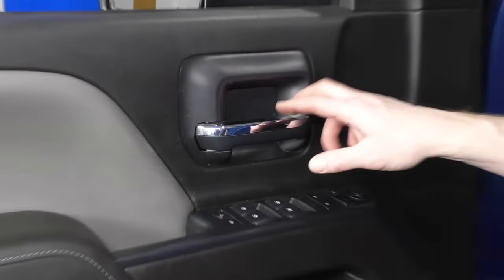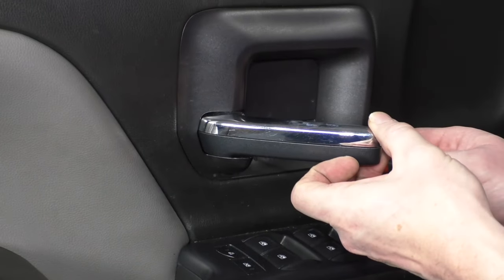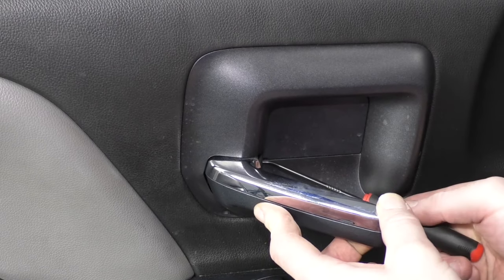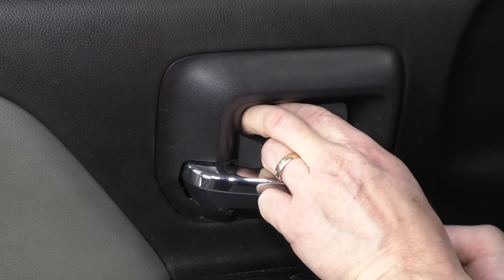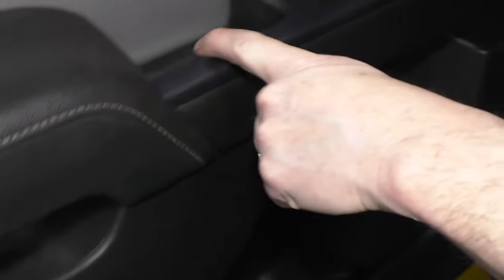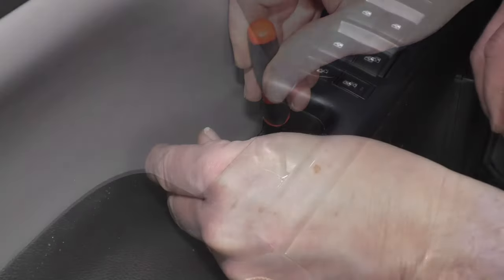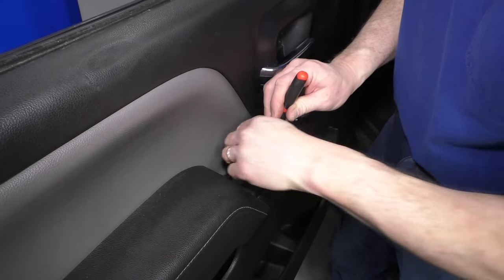First you're going to want to remove these little doors. There's one here, and there's a little indent down at the bottom. You want to use a little 90-degree pick, available at 1AAuto.com — pull the bottom of that out, and then that panel comes out. There's another one right down in here. Same thing — there's an indent at the front. Work the pick right in there, and then go down first, underneath.